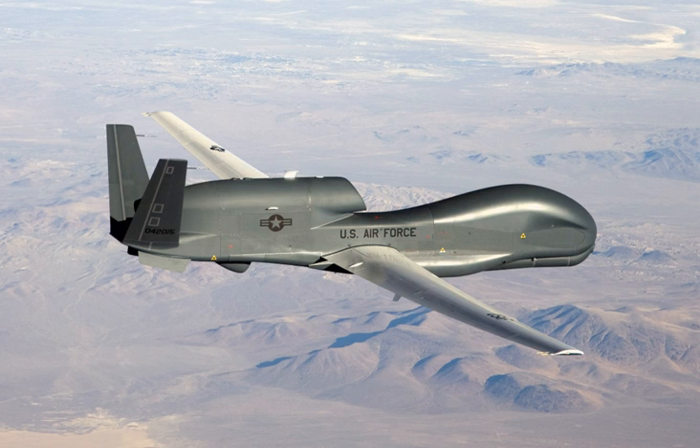The NAS Sigonella, Sicily-based Global Hawk flies over Italian and French airspace and an air corridor through Germany with its sensors switched off on its way to its area of operations over the Baltic Sea. In 2017, the USAF decided to begin the process of training enlisted airmen to fly the RQ-4 due to a shortage of pilots and increased demand for the Global Hawk's capabilities. The RQ-4 is currently the only aircraft that enlisted pilots are flying.